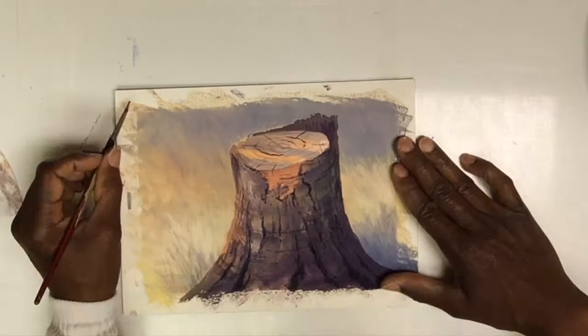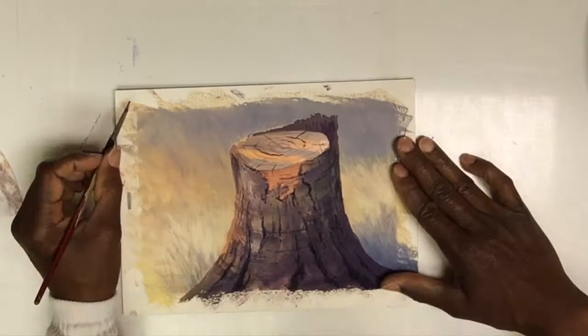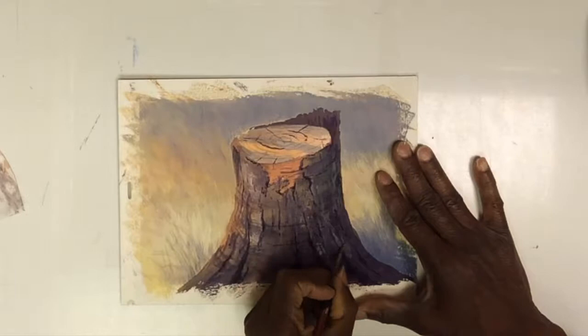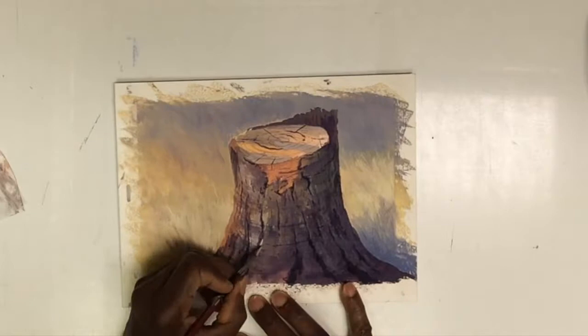Then I come back and put edges of light where the light is coming from the left-hand side in this case, hitting those edges to help pull it and give it dimension — pull it forward. And this is what's helping define more of the texturing. Little light spots.